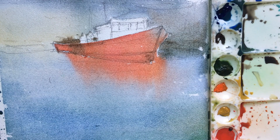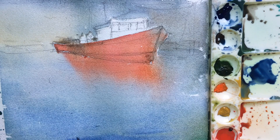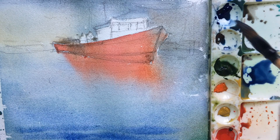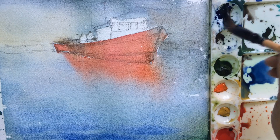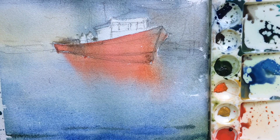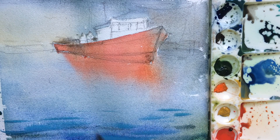We have done our first layer. You have to take the darker color now, so I'm using ultramarine blue like this. This is a very important part.